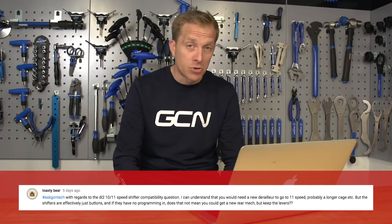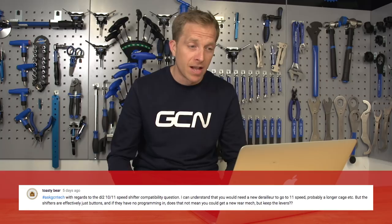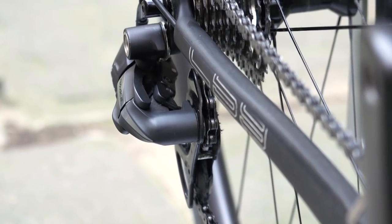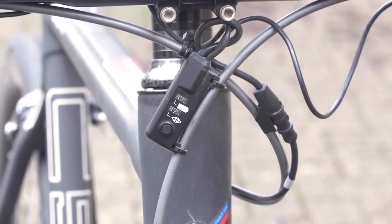Next up is a question from Toasty Bear. With regards to the DI2 10/11-speed shifter compatibility question, they can understand that you would need a new derailleur to go to 11-speed, probably a longer cage, but the shifters are effectively just buttons. And if they have no programming in, does that not mean you can just get a new rear mech but keep the levers? Totally correct. Other than on the old Shimano 7970 groupset — that was the first edition of Dura-Ace DI2 — which used a five-wire signal with five little cables inside that one big cable, everything else since has been using a different system, so it's totally compatible with one another.